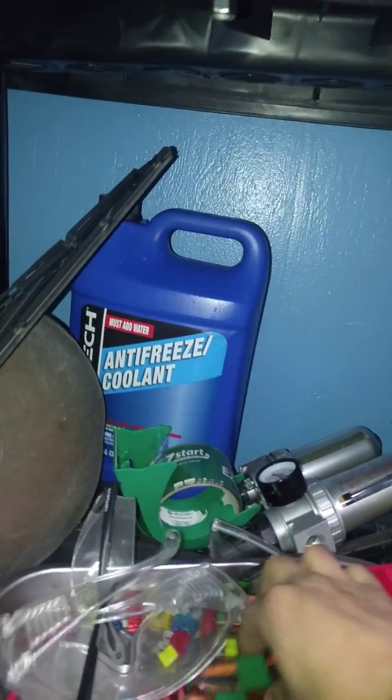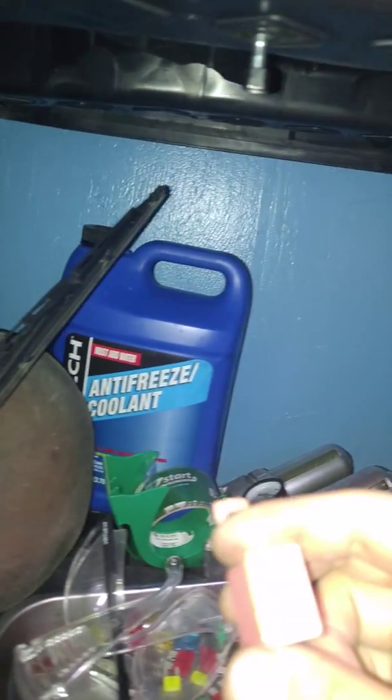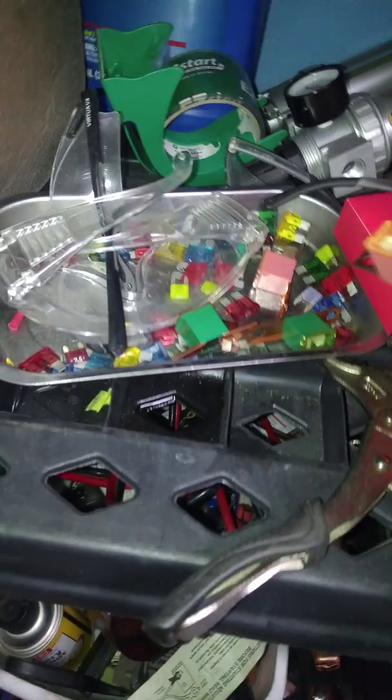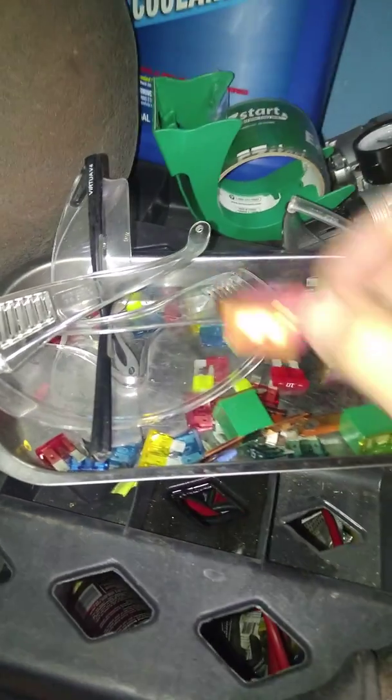Okay, so now, just for the hell of it, I'm going to reattach with the 30 amp fuse. I have these just laying around, so it's always a good idea to have fuses laying around. Let's go try it.